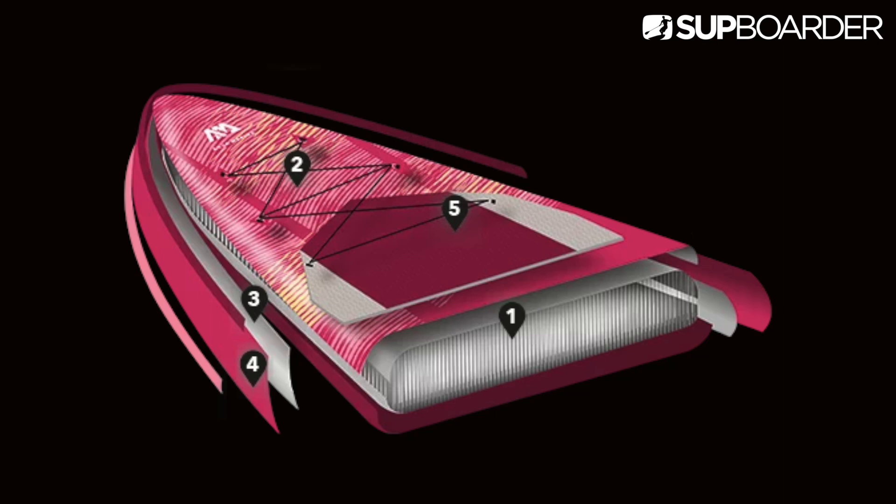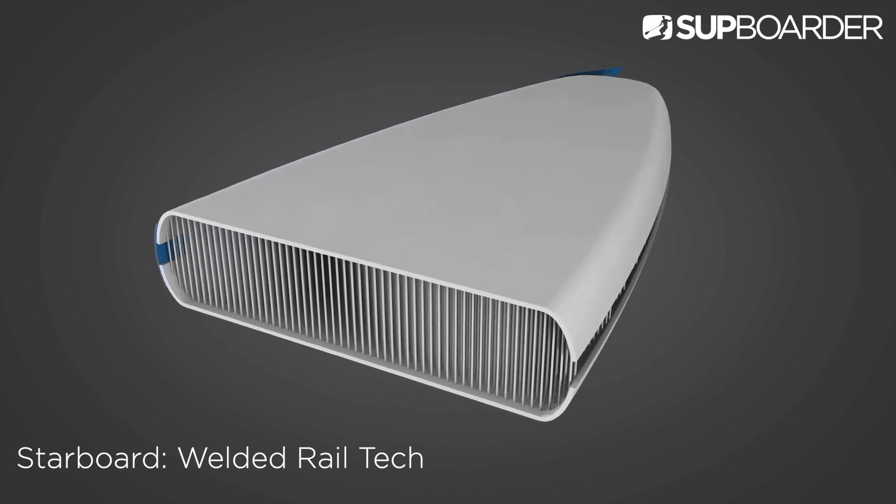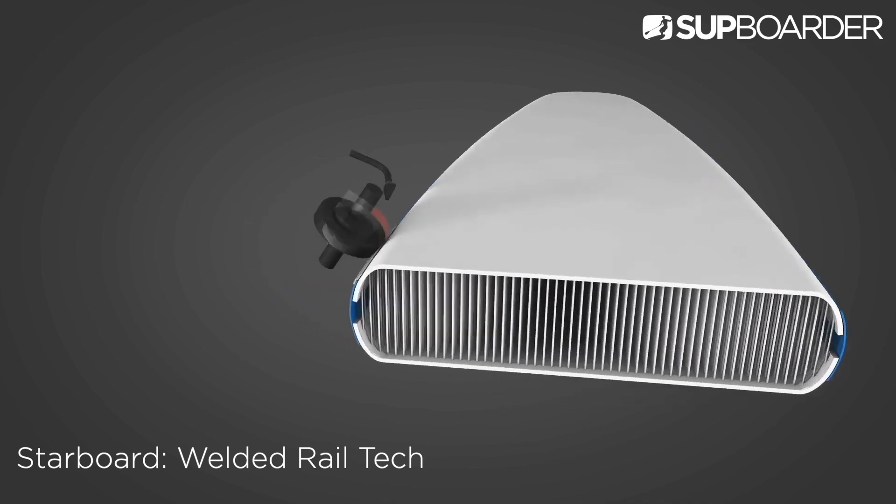This is where manufacturing differs between brands, and you can usually tell because the final retail price will reflect the materials and the processes used to create that finished product.